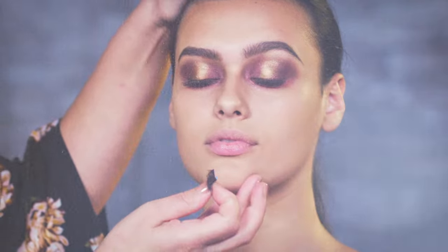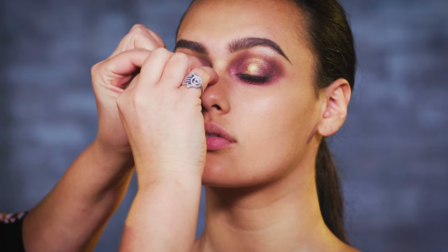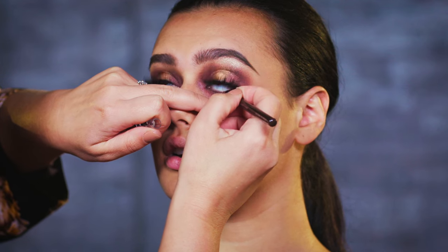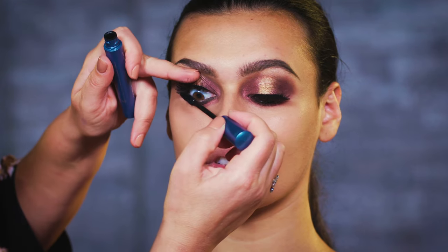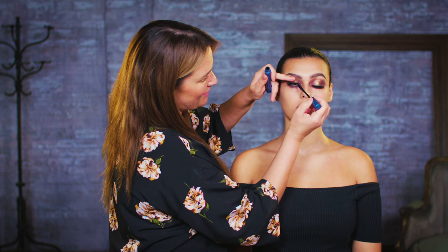Once we've got the brows on we can get the lashes on — the bigger the better. These lashes have got a really thick spine so it'll look like you've got a liner on as well. Just while I wait for that to dry, I'm going to fill the waterline with a brown coal pencil. I've got a waterproof mascara because it's going to stay on all night, and I'm going to put loads on the real lashes and push them into the false ones. Make sure they're really intense and black.